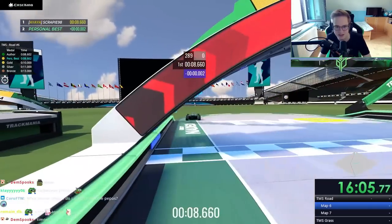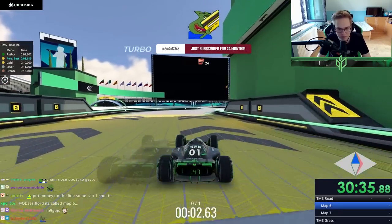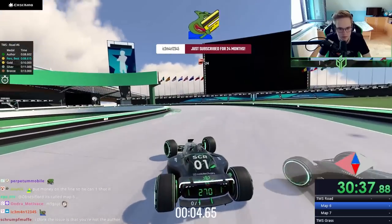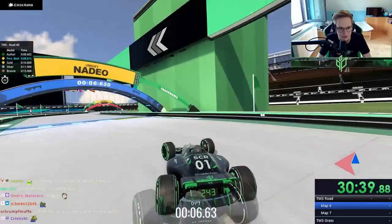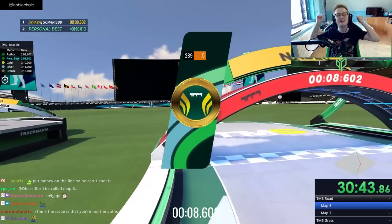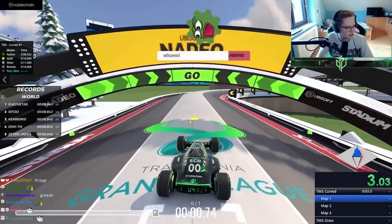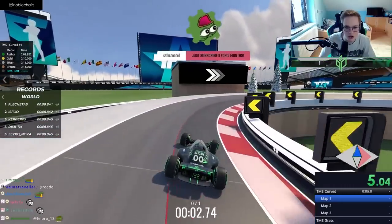That's not okay — going to need a little better slide here. Yes! Here we go — curved. We lost two seconds but it doesn't matter, because here we go on curved.